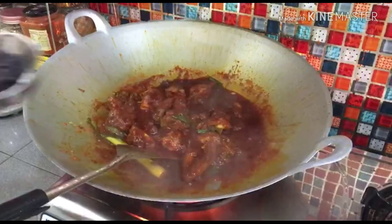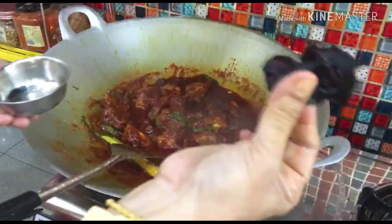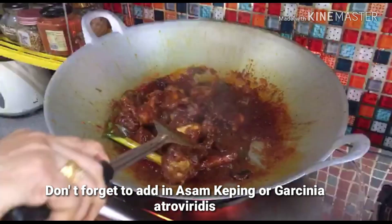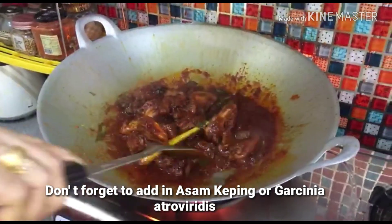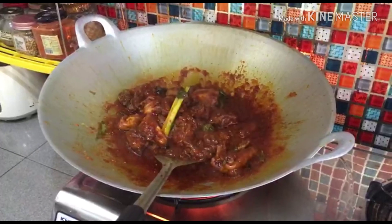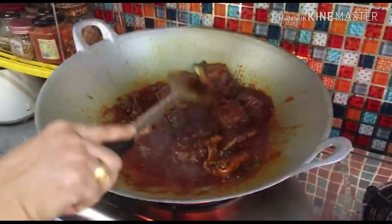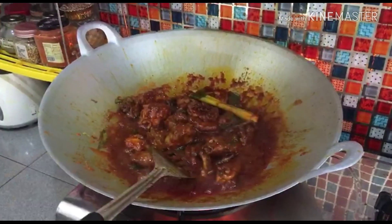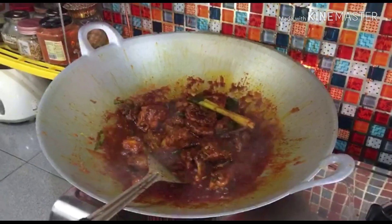Okay, let's add some asam keping — hangar-hangar 2 keping. Okay, let's add some asam keping. Okay.